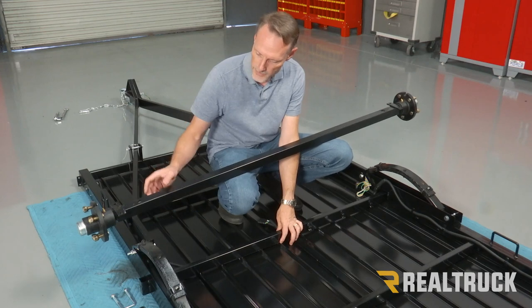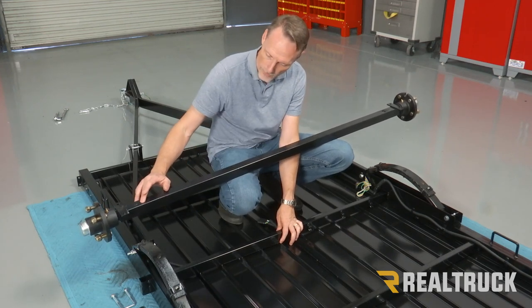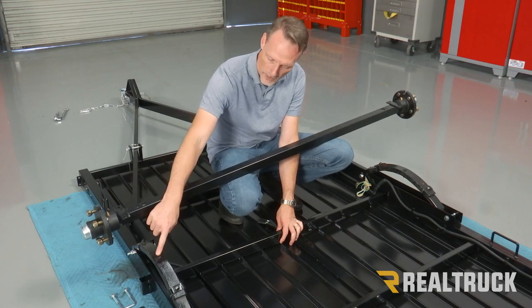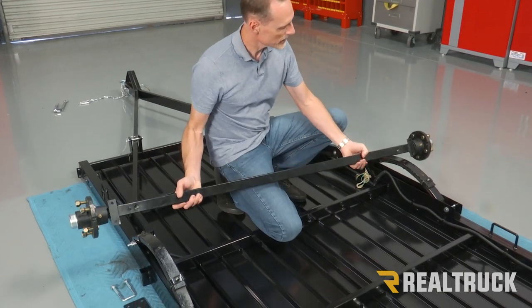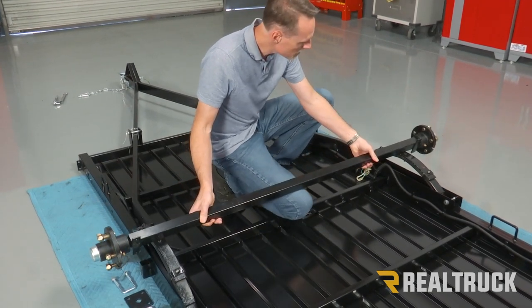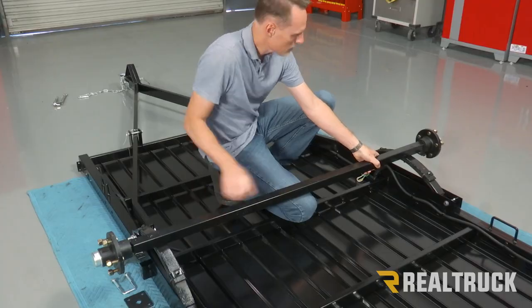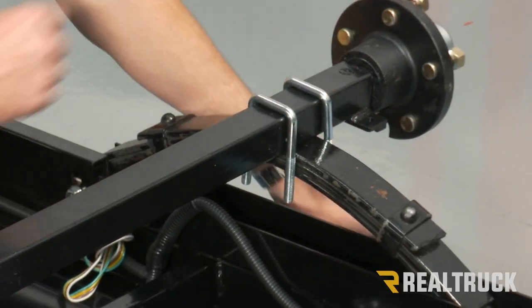Next, we're going to go ahead and set the axle to the leaf springs. You will notice on either side you're going to have a couple of concave holes in the axle — they're going to line up to the locator pins on the leaf spring. Let's go ahead and set it on there. Once both of them are lined up, you can go ahead and get your supplied U-bolts.